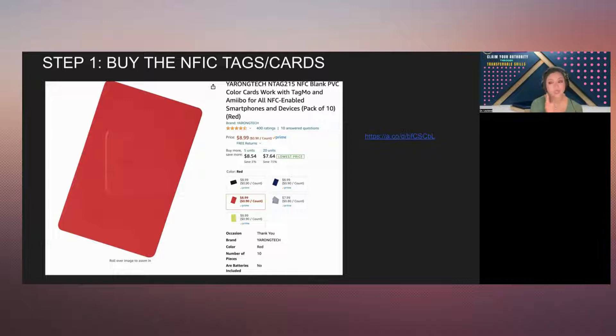If you don't know how to create your Linktree account, I have a separate video in the description. I'll also provide the Amazon link for where I bought my cards. It's 90 cents per card — sometimes less. The colors available are yellow, red, black, blue, and white. I chose black and red. I'll create another video on how to design your business card the way you want it.